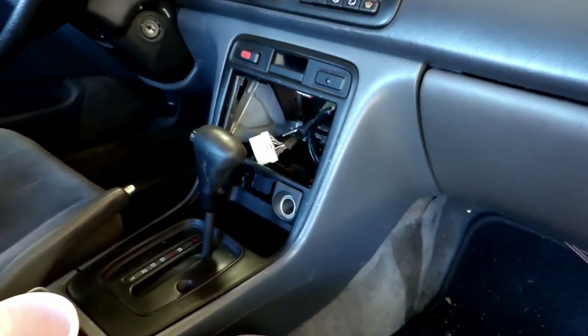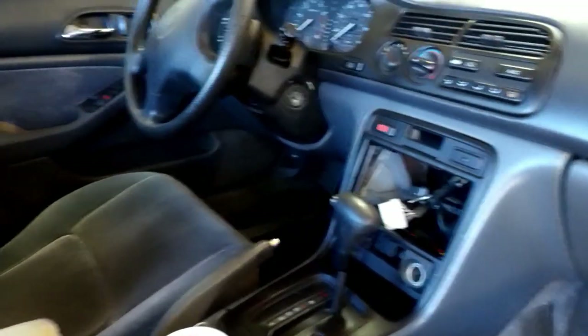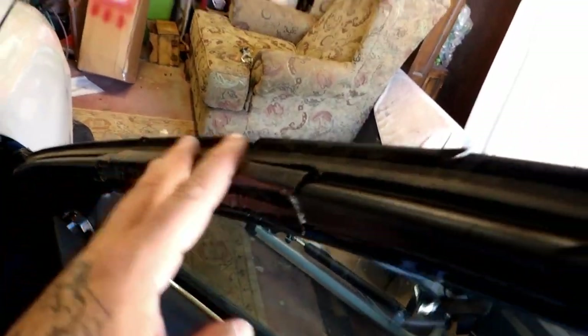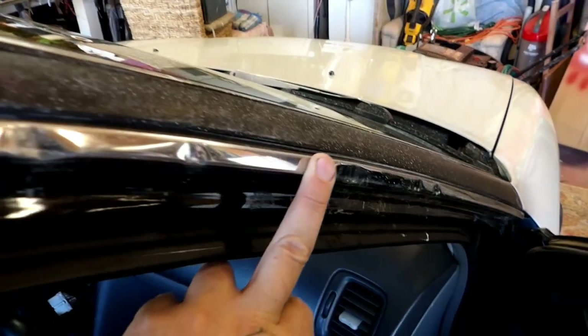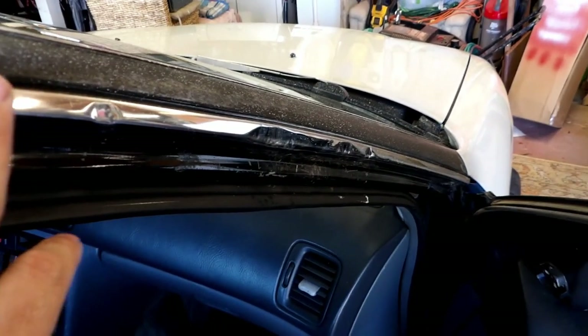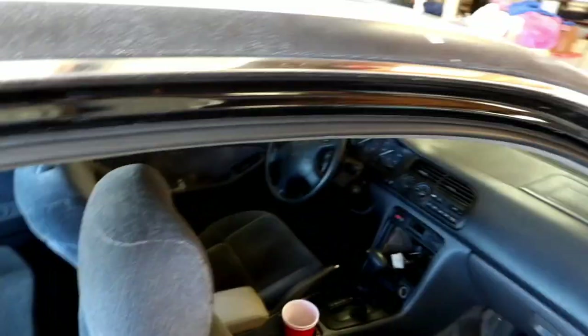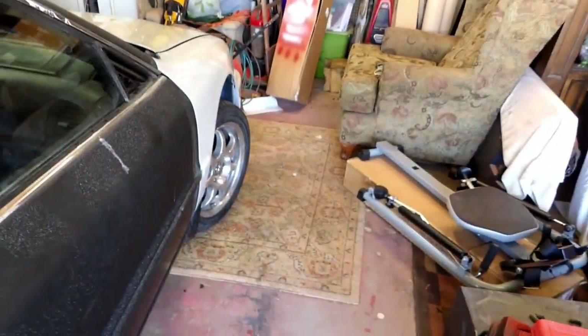The bezel on the stereo system is broken - I have a stereo I just need to put back in. I was thinking about getting rid of the car at one point so I took it out. On the door armrest it looks like somebody tried to patch it but it's just a bunch of goop everywhere, so I'll probably get a new door panel. It looks like the car was broken into - there's duct tape over the weather stripping. I'm planning on sanding it down, reshaping with bondo, and then covering it with black vinyl wrap.